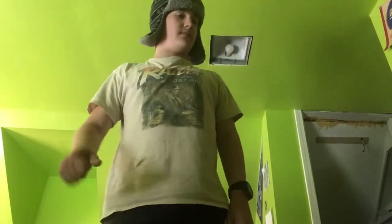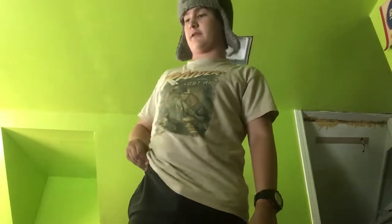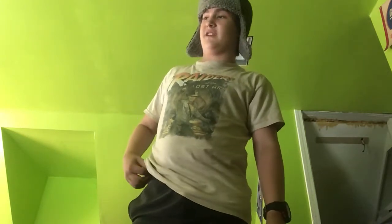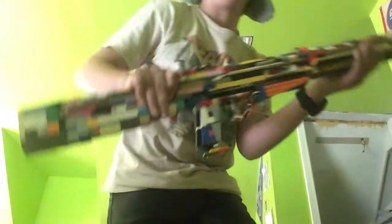Hello everyone, sorry it's been a while. I know I said I would try to post once a week and stuff like that — I've been trying, I've been busy. But today I have a new gun for you.